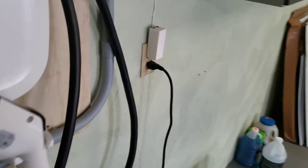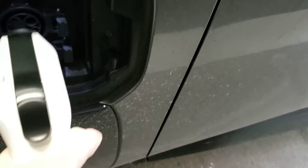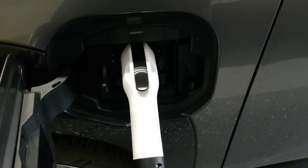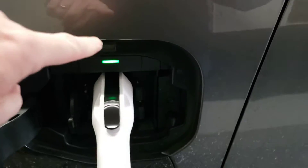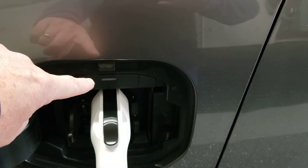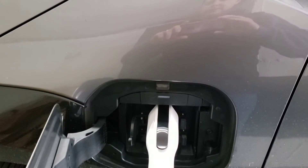What you're going to do next is take your electric vehicle charging handle from the holder, walk it over, and just plug it in. After a moment, the car will communicate with the electric vehicle charger — you can see that a green light is illuminating. The car and the charger are communicating and the current will begin to flow. It's that simple.